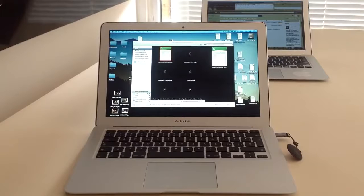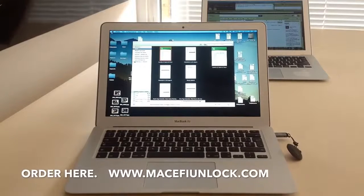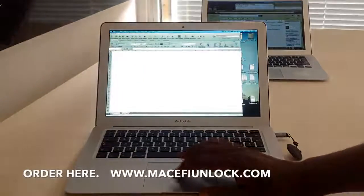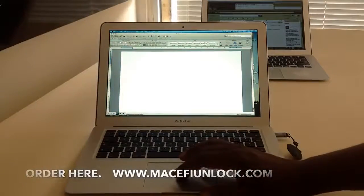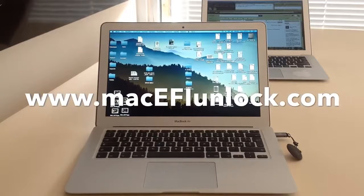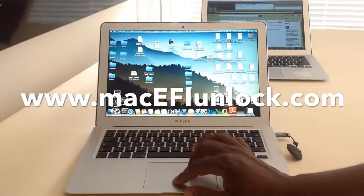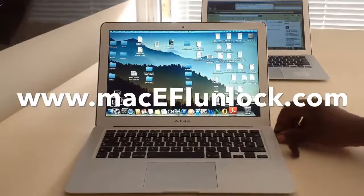This is a service we offer through our site — Mac password removal, firmware password or EFI password removal, through MacEFIunlock.com. There is some information we need you to send us; you make the payment, then we send back the unlock file and you get your Mac unlocked. MacEFIunlock.com.